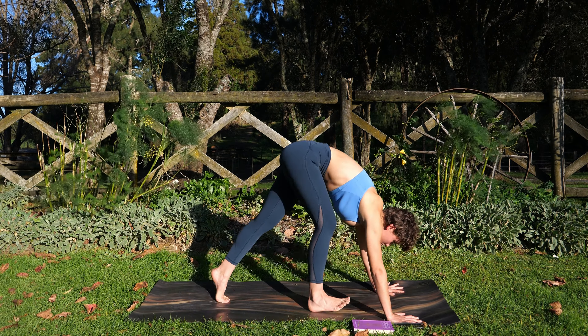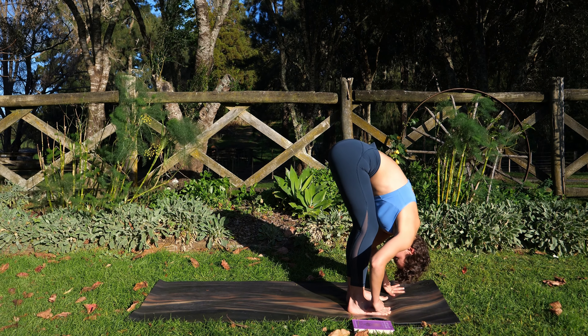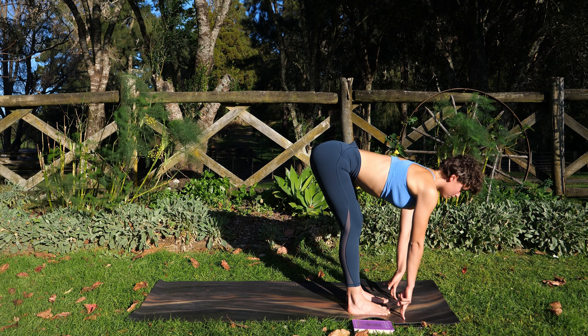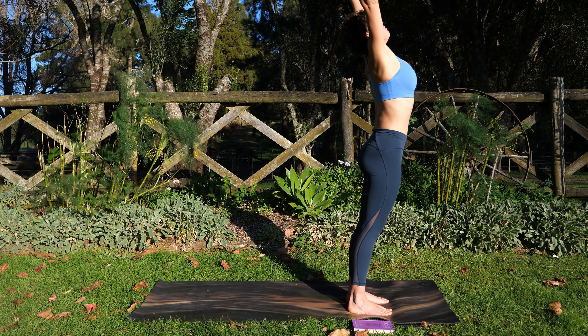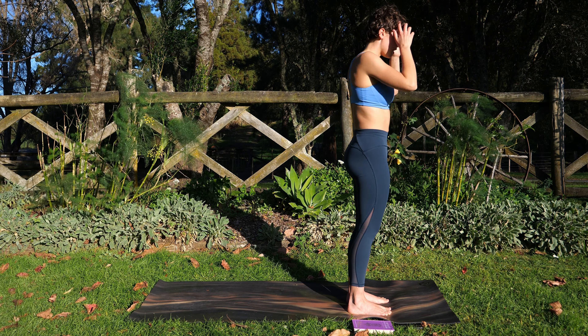Use your next breath in, walk to the top of the mat. Exhale, fold. Inhale, halfway lift — Ardha Uttanasana. Exhale, fold. Tuck the chin in. Inhale — Urdhva Hastasana. Feel that extension through the spine. Exhale, hands by the sides.